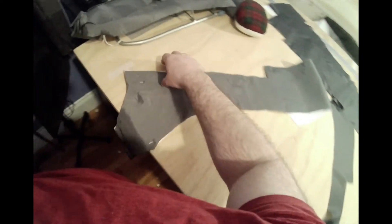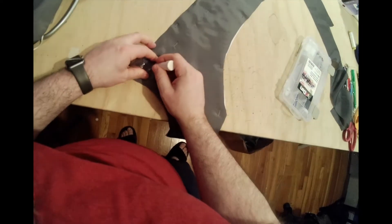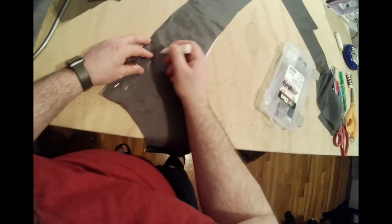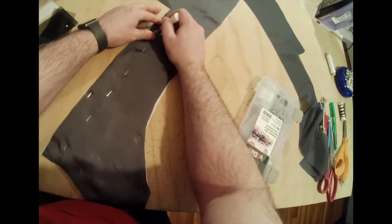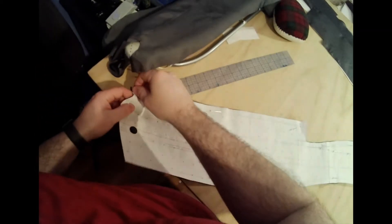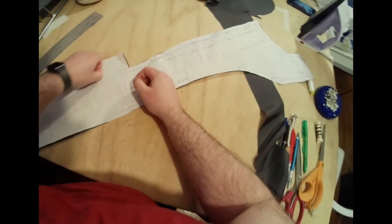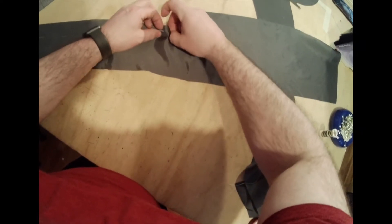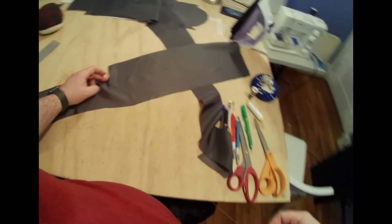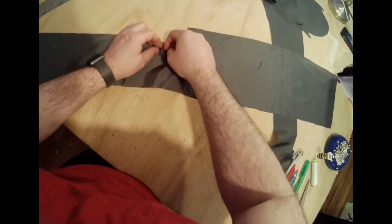What we can do now is mark where each of these pins are. I'll use some chalk and just mark each pin right underneath the pin as best I can. Once you've done that, go ahead and take off the pattern. Now I'm going to do a running basting stitch and baste in my true center back.